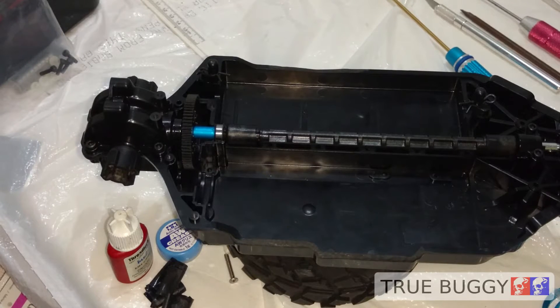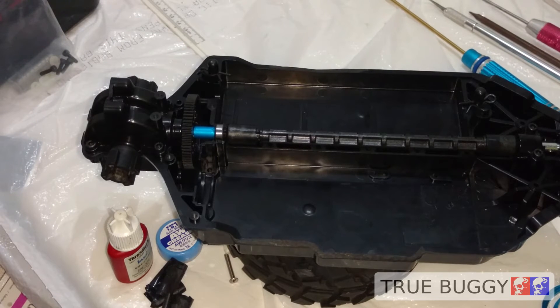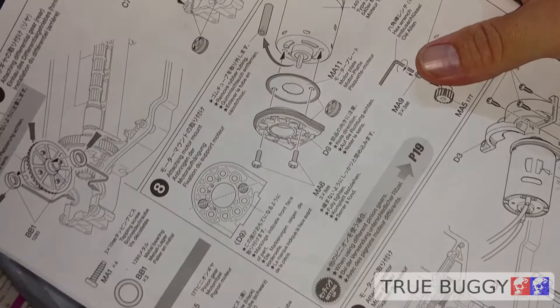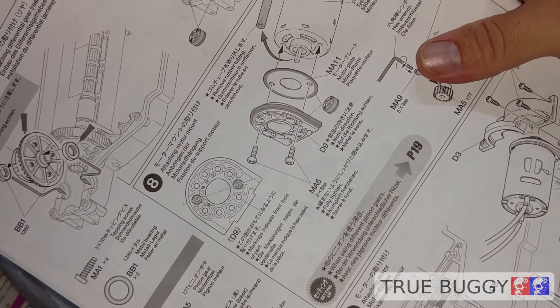Hey everybody, welcome and thanks for watching True Buggy. We're returning to our TTO2B Buggy Build Series. This is part five and we're going to cover steps eight and nine in the manual, which involve installing the motor.